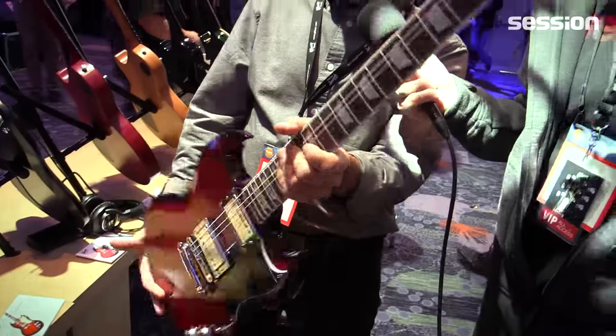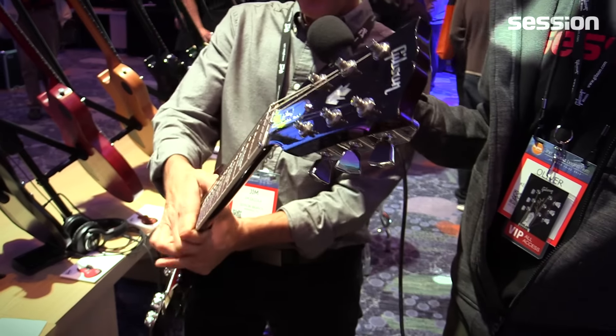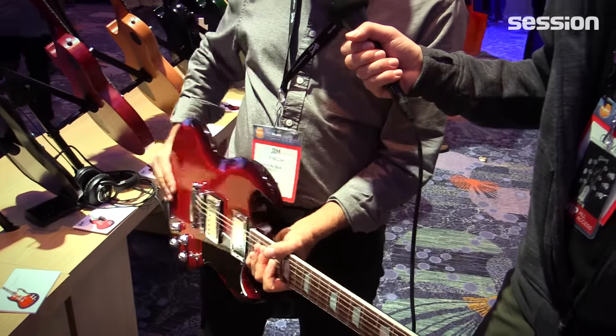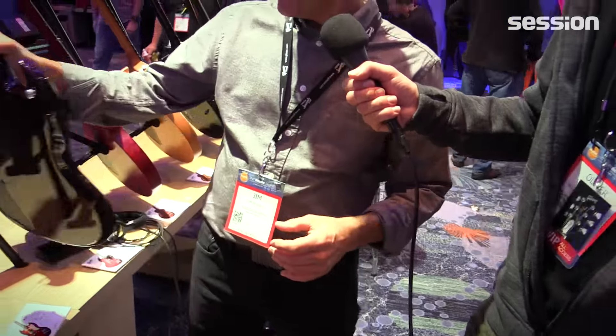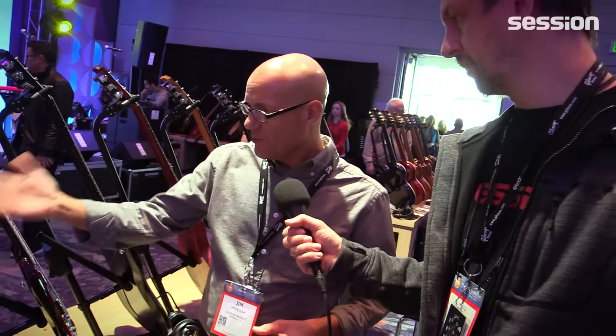We have the chrome trim package and locking aluminum tun-o-matic and stop bar tailpiece. We have a lot of great variety and new colors too. We also moved the strap button because we reduced the heel, and it makes it balance a little differently — it keeps it from being quite so tippy. That was a subtle yet important feature we added.